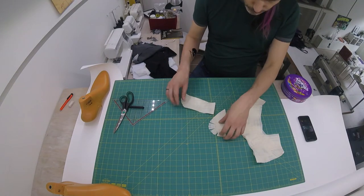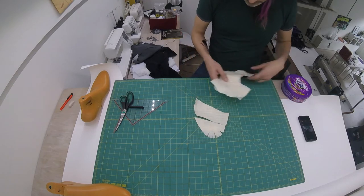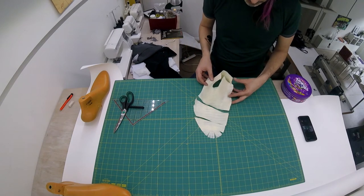These are the different pieces of our shoe. We get the tip right here, and then the middle part, and then this thing — like that — is the back part of our shoe.